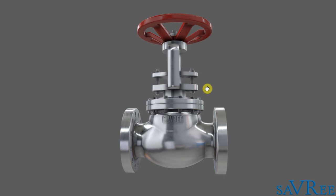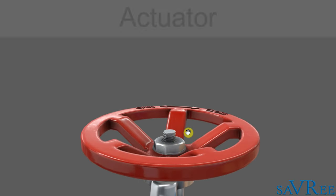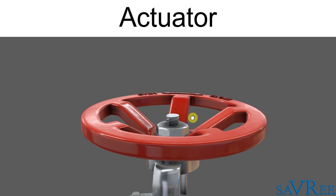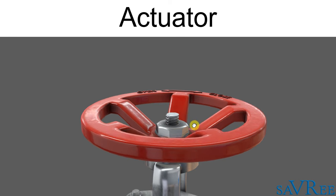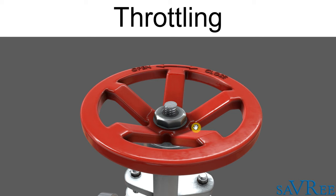Let's start at the top. At the top of the valve, we have what's called an actuator. An actuator may be pneumatic, hydraulic, manually operated, or even electrically operated, such as with a motor. The actuator is essentially opening or closing the valve, or moving it to a position between open and closed, which is known as throttling.